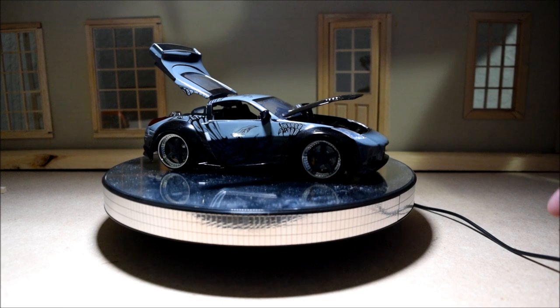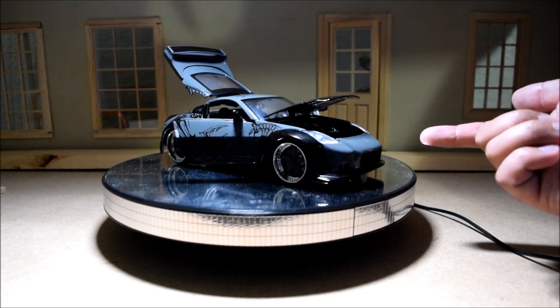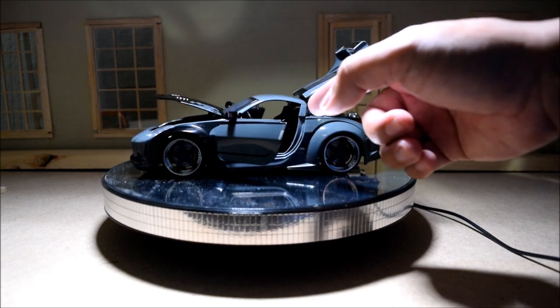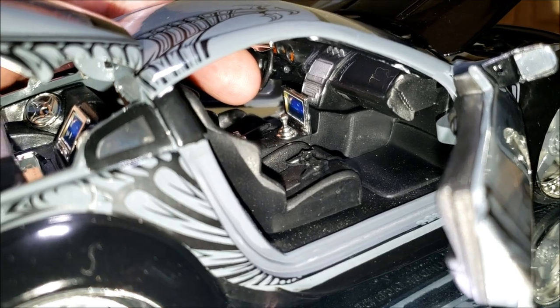This car appeared in a lot of scenes. The middle console looks fairly accurate, except for this little monitor there — why is there a monitor that sits outside of the console?